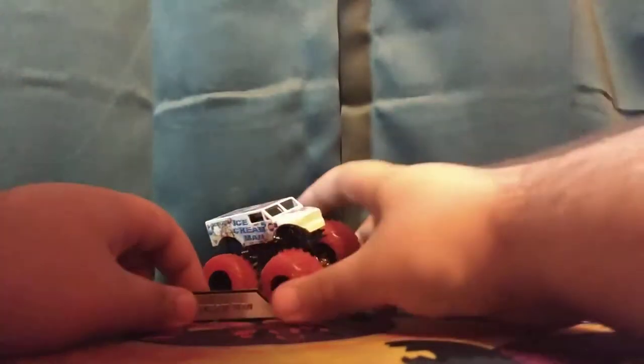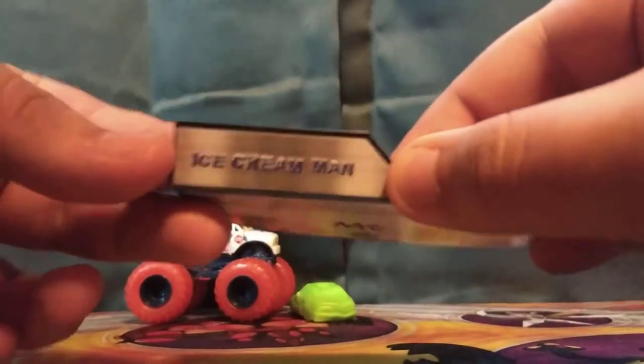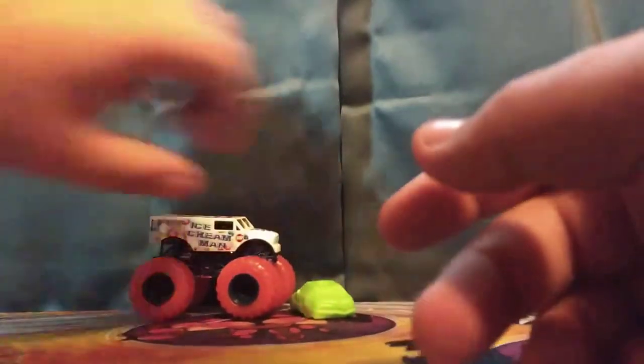Before we look at Ice Cream Man, here is the card. And here is the accessory — it's just a rubber car, it's crushable.